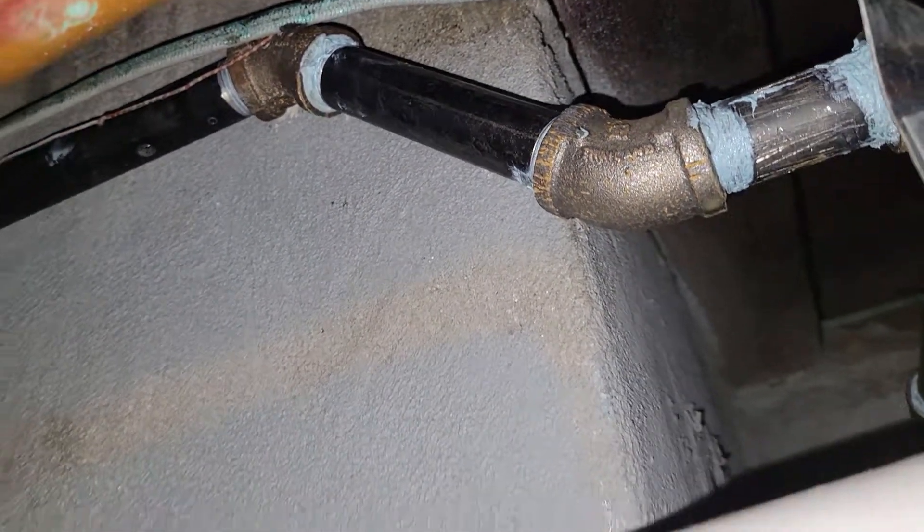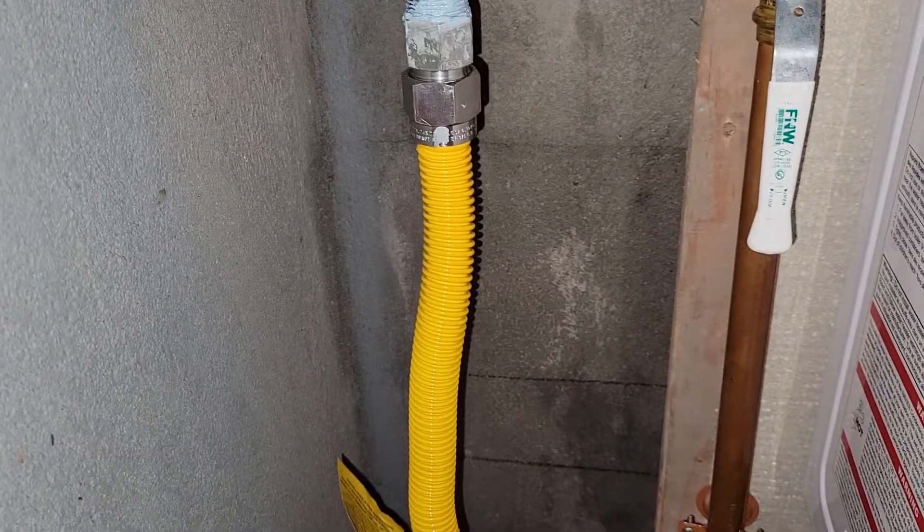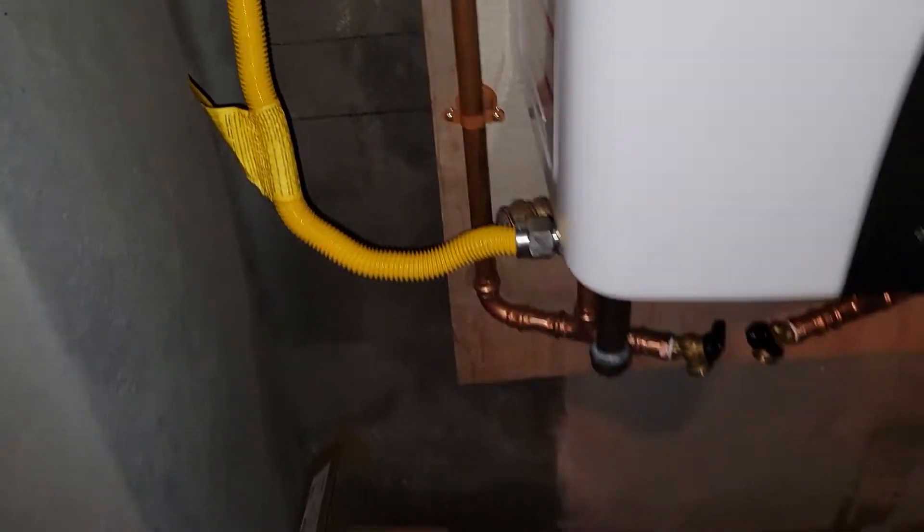This was a piece of work trying to get the doggone gas line, but it came down. We tried the new flex and it seems to be working fine.